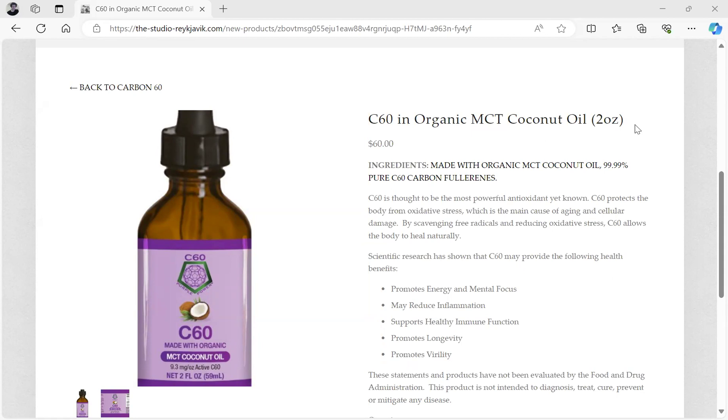So please take the C60 Organic MCT Coconut Oil 2-ounce every day — take a full dropper to neutralize the free radicals and to increase your energy. This is part of my anti-aging protocol, so please go to the store, the-studio-rekovic.com. Link is in the description of this video, and get the C60 Organic MCT Coconut Oil. Thank you.